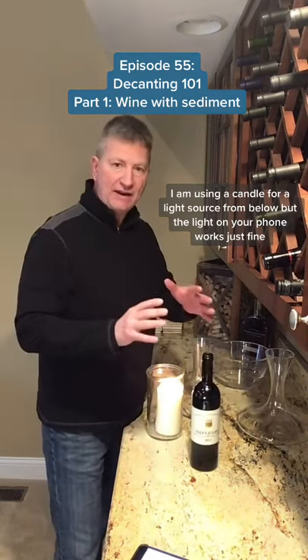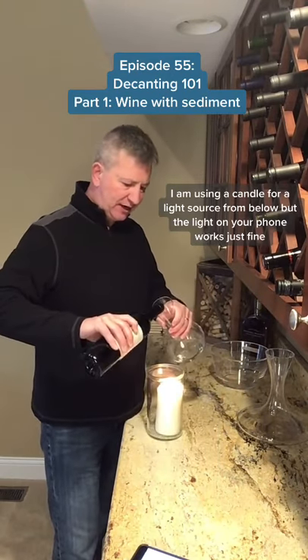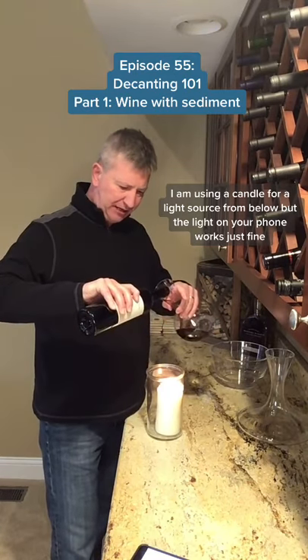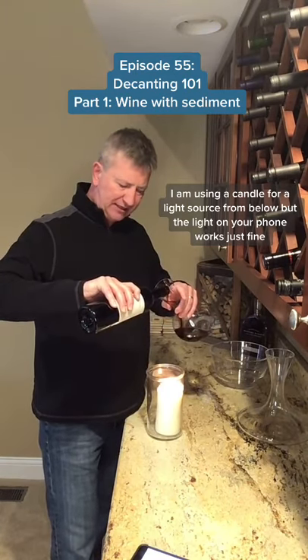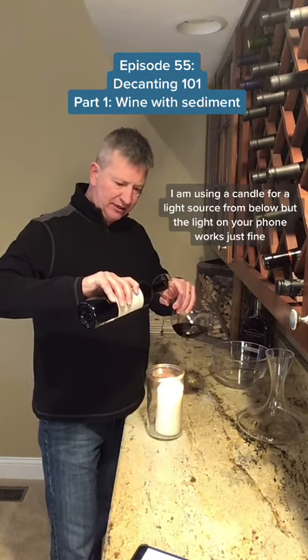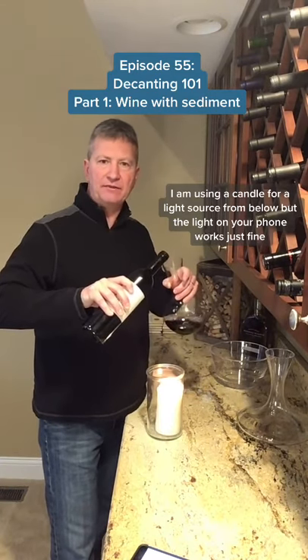Once you have that wine with all the sediment settled and you know what's on the bottom, you're simply going to take the wine and pour gently into the decanter. Pour nice and easy, make sure that sediment stays in the bottle, and use the natural slope of the bottle to keep that sediment from going through the neck of the bottle.